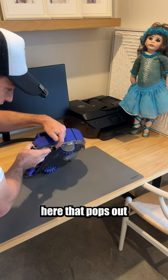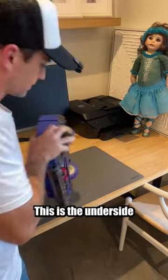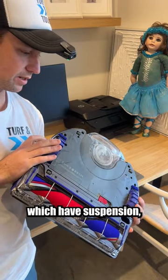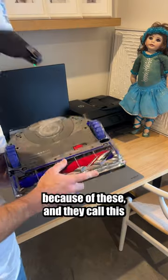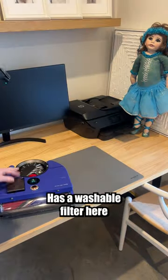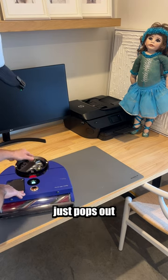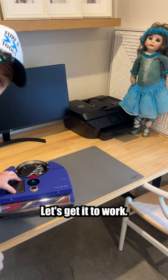It does have this little extending side duct here that pops out and lets it go right up against the edge. This is the underside — rubber wheels which have independent suspension. It can climb up to 21 mils because of these. And they call this a triple action brush bar, hopefully that means it picks stuff up. There's a washable filter in here, and the canister at the back here just pops out. You empty it by pulling this button here.